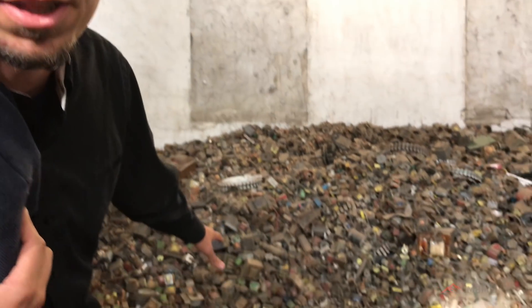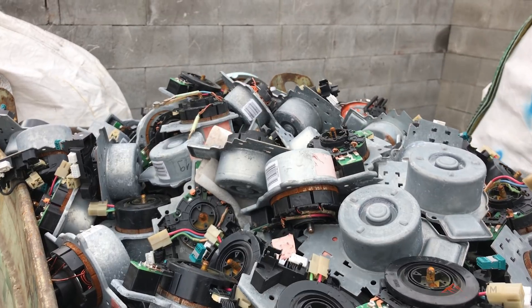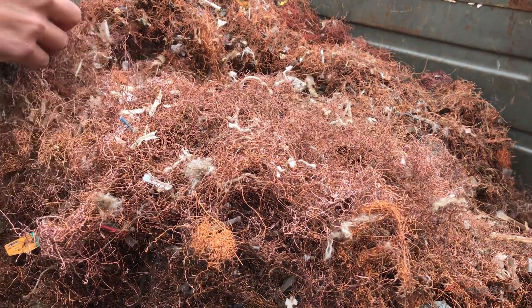We're going to look at some of the material that they're getting ready to run through our hammer mill. This is primarily small transformers, small electric motors — pretty much anything with iron and copper together that they need to put in the mill and break apart, so they can separate the valuable copper from the waste iron.